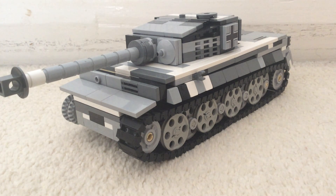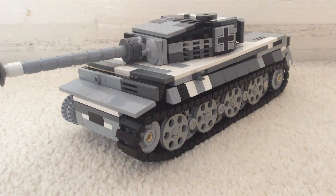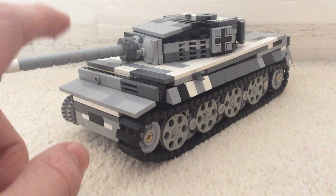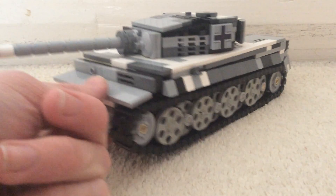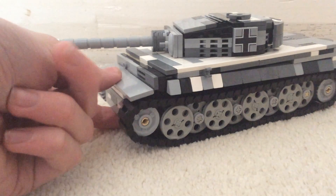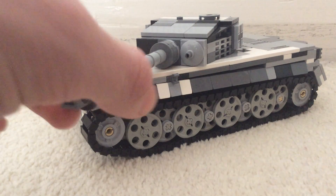Hello and welcome back to another video. Today is going to be another update video. I did do one last week but I wasn't finished with this, but obviously now you can see I have, so I just thought I would show you what it looks like now in its finished stage.